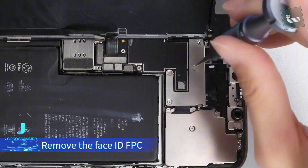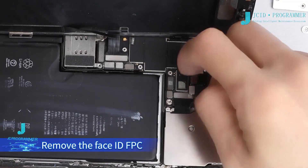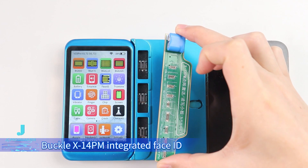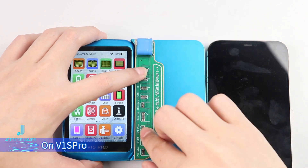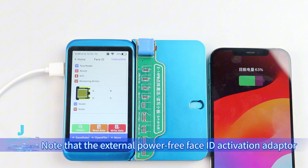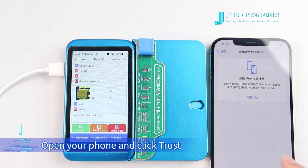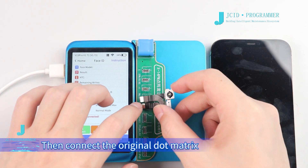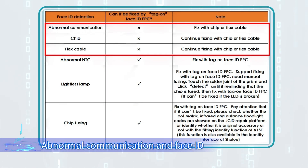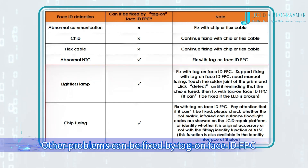Remove the Face ID FPC. Step 1: Activate the original Face ID FPC using the Focal X14PM Integrated Face ID Activation Read and Write Adapter on V1S Pro row. Connect the mobile phone to V1S Pro with an Apple USB cable. Note that the external power-free Face ID Activation Adapter does not need to connect to a power supply. V1S Pro will prompt you to click Trust on the phone. Open your phone and click Trust. Then connect the original dot matrix to the corresponding port of V1S Pro. The test results show that the chip is fusing. Note: abnormal communication and Face ID repaired for the second time cannot be fixed by tag-on Face ID FPC, but other problems can be fixed by tag-on Face ID FPC.